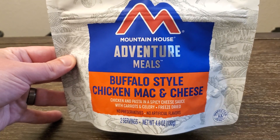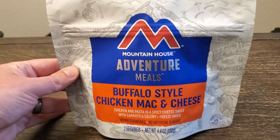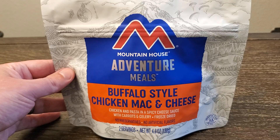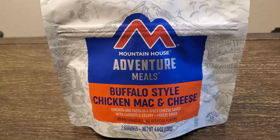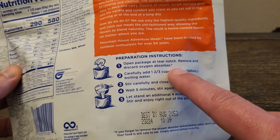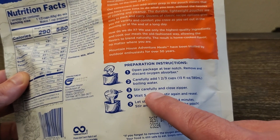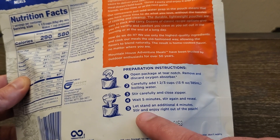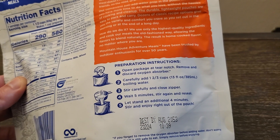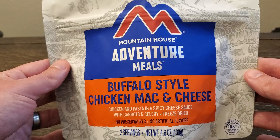I've only done two of these videos before — the last one was Mountain House, the one before was Backpackers Pantry. So they're still pretty new to me. I have a lot of them stored away for emergency food storage, but as far as actually eating them, not a big amount of experience. I'm going to do it exactly as the preparation instructions say. I have water boiling right now, so I'll dump that in, wait five minutes, re-seal, then another four minutes — so about nine minutes total. I'll be back to show you what it looks like and give you my opinion.